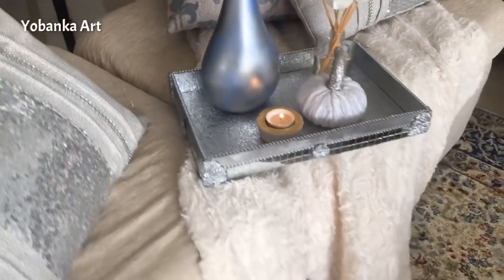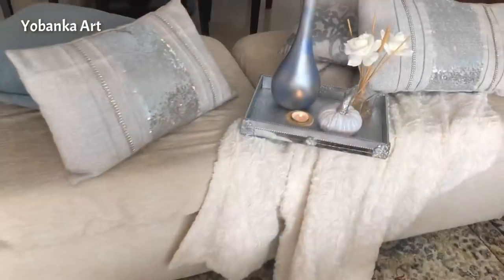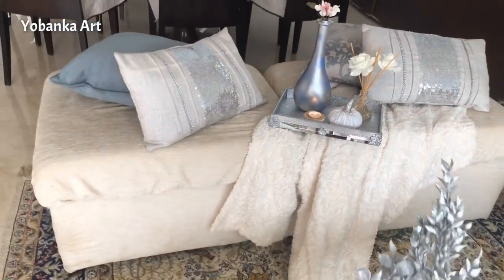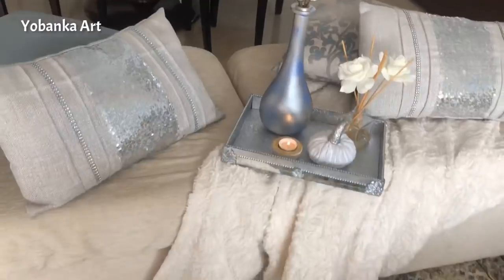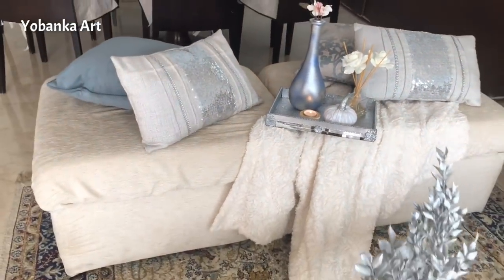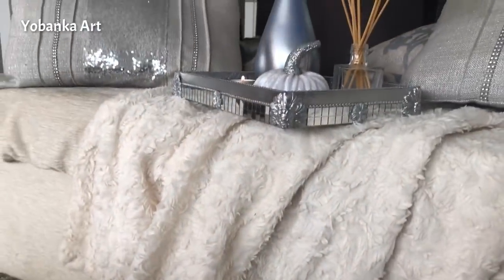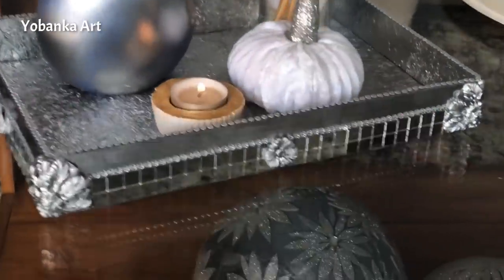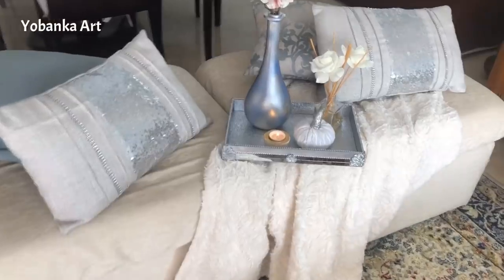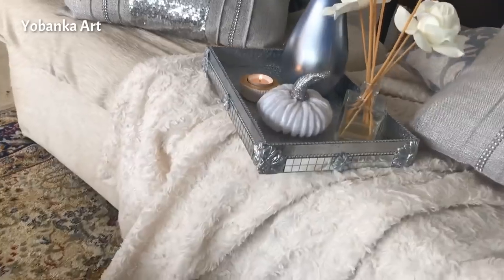También he colocado otro de mis jarrones que también tenéis en mis tutoriales. Como veis ha quedado una pieza de lujo, preciosa, super bonita para decorar nuestra casa de una forma lujosa y económica. Hemos llegado al final de este tutorial, espero que os haya gustado un montón y que lo pongáis en práctica, porque la verdad es que el resultado vale la pena. No olvides suscribirte a mi canal, activar la campanita, y hasta la próxima.